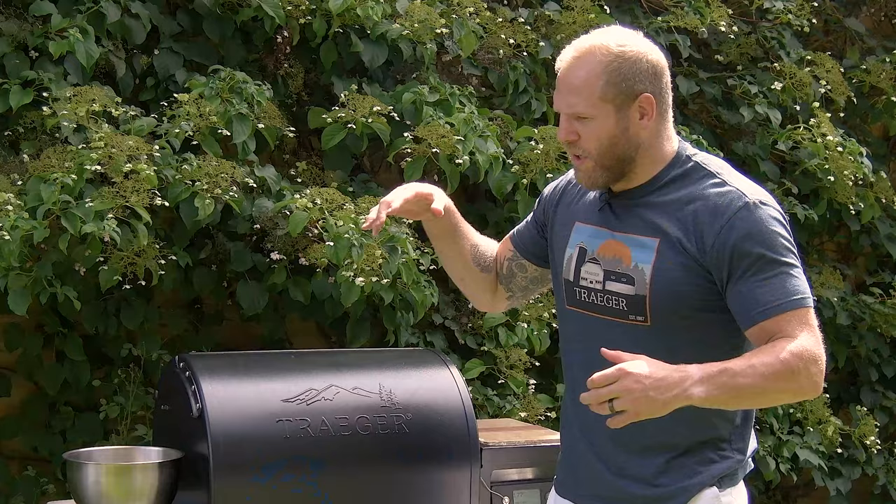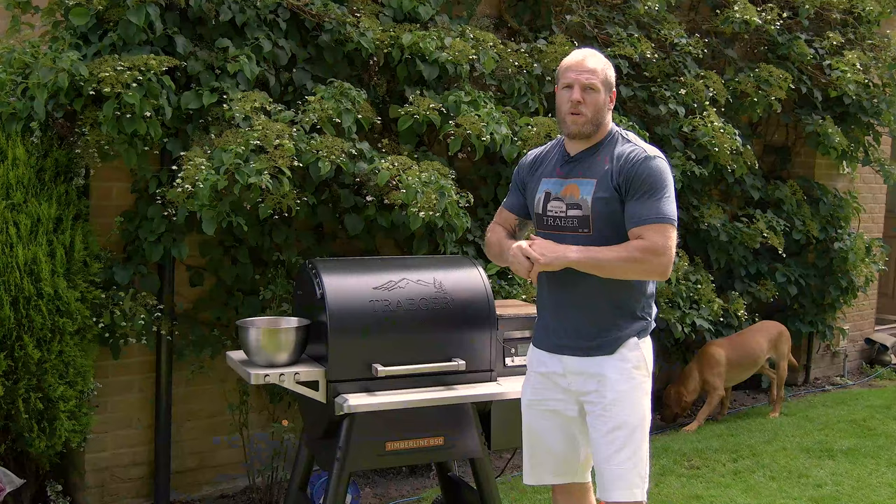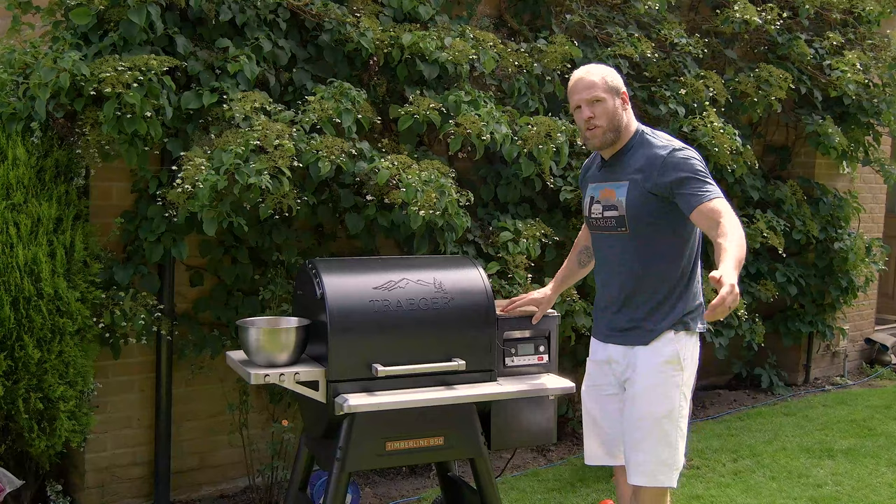We have put together an incredible snack — we have a British and Irish Lions game versus Africa — you need some sustenance to help wash down your beers, calm your nerves and fill your stomach. We're using the Timberline 850 Traeger, obviously a fantastic pellet grill, and we've put some cherry in there today for a really nice smoky cherry flavour on our chicken wings.